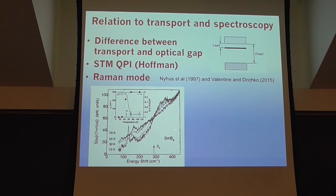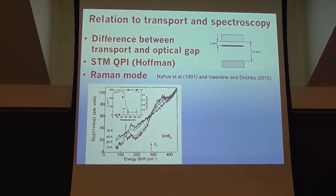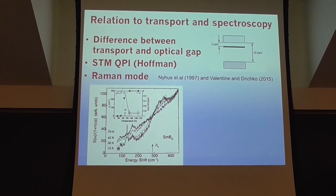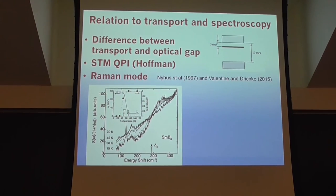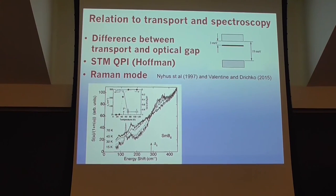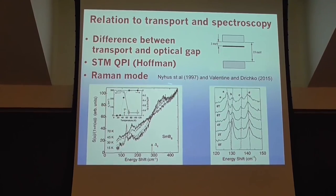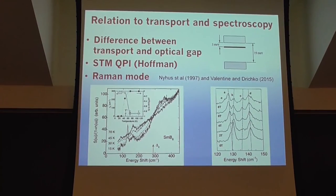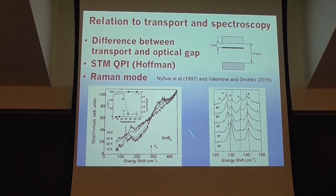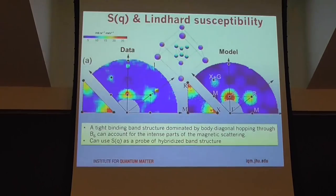There's also a Raman mode of excitation seen initially by Nyhus and then by Lance Cooper and Allen, and there was a nice poster by Michael Valentine and Charlotte Gretarsson where they've been seeing this and noticing strong sample dependence. In high-quality samples there seems to be a mode of excitation probably at the same energy as the neutron spin exciton. This mode appears upon cooling in the same fashion as the neutron elastic signal. The Raman experiment has been carried out as a function of magnetic field, and one sees the mode is split by the magnetic field — consistent with a singlet-to-triplet type excitation.